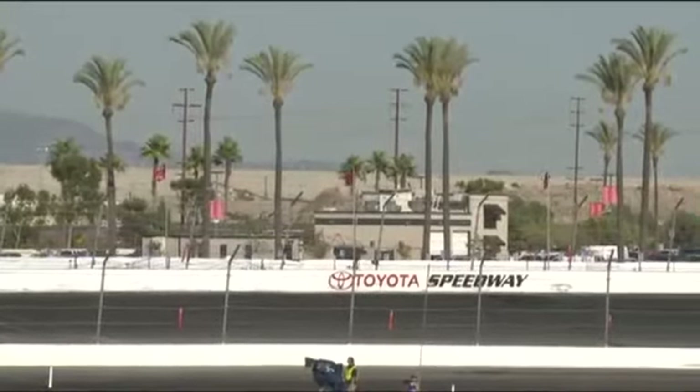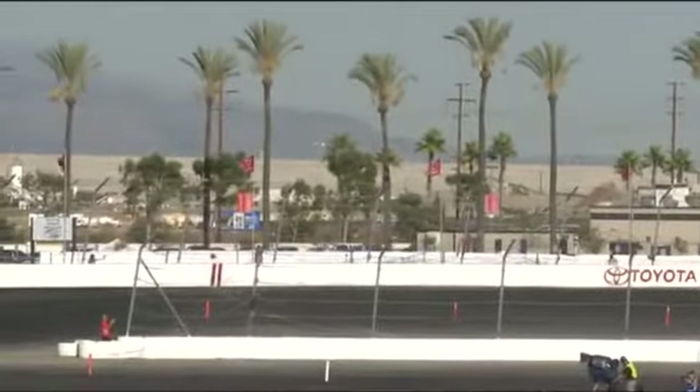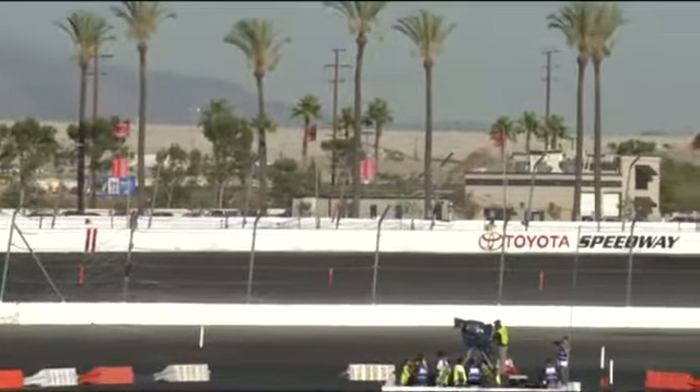Our first driver, Non — wow, getting all crazy here, doing a standing burnout. Smoking up the tires, starting low on the bank seat, because he's working his way high.